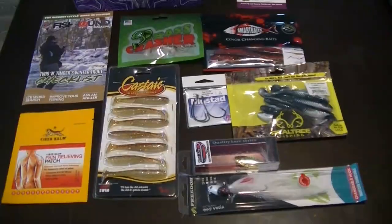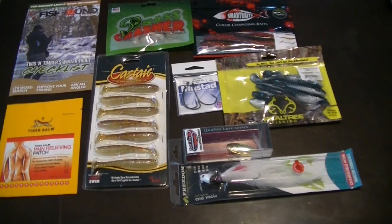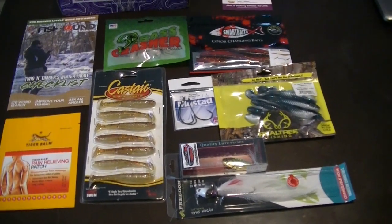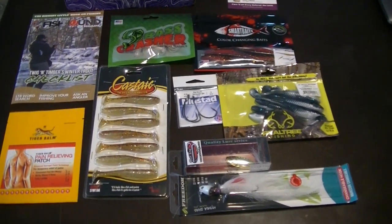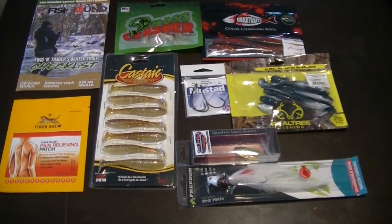Like I said in the intro, we're going to unbox the Lucky Tackle Box, and this is actually take two, so you won't actually see me open the box. Opened it up, had a video problem. So we're just going to jump in and I'm going to review the stuff and show you what we got this month.